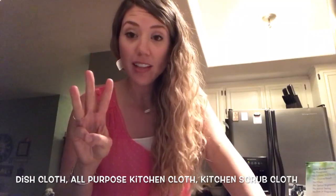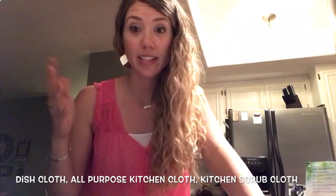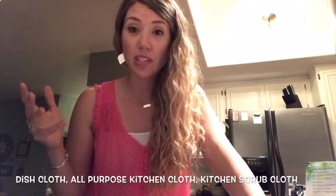I know some consultants do it differently, but this is how I like to clean up grease. There are three kitchen cloths that do not have back lock — the silver ones — and those are the ones that are good for grease.